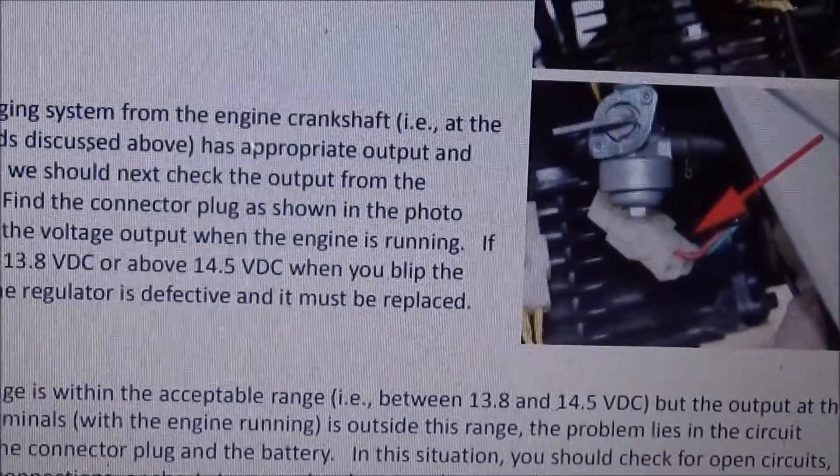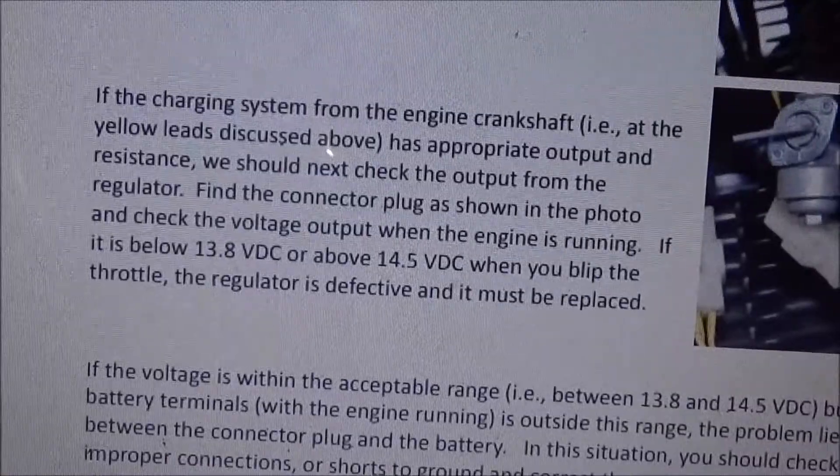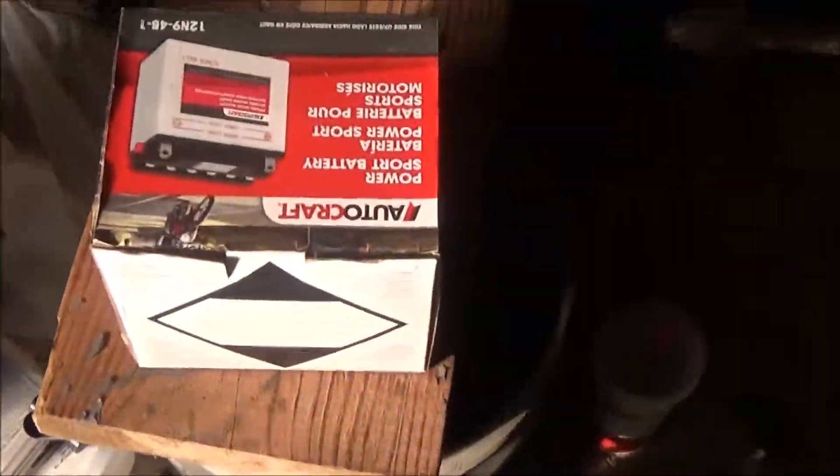They want you to find the red and green wires, which we know where those are on the old one. We'll see if it's between 13 and 14 volts. We're going to fill up our new battery with the acid and then go from there.